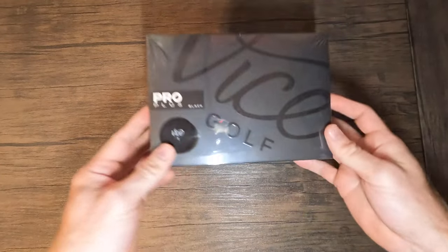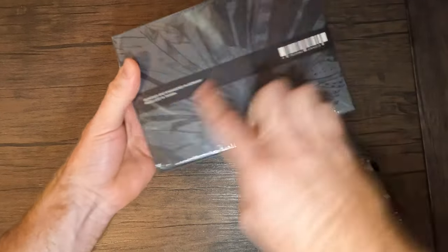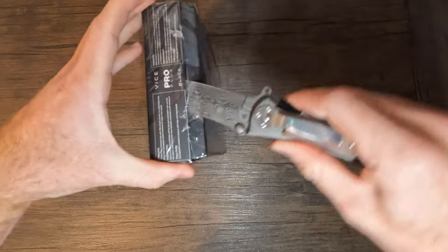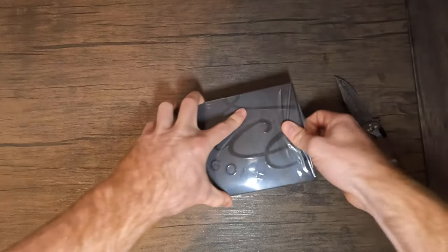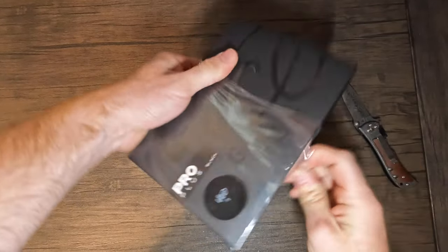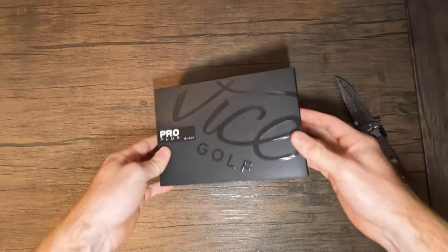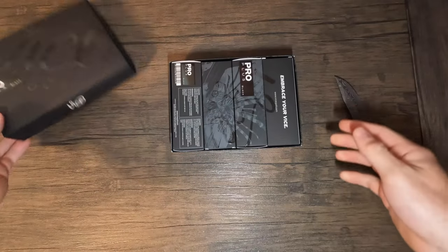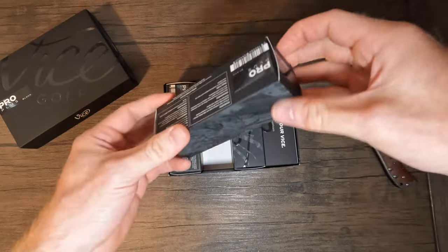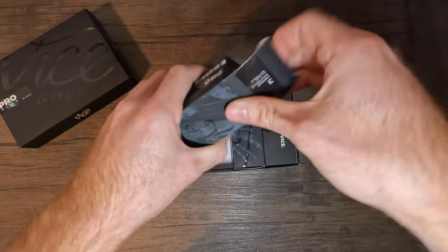On to the black - kind of the same exact design, black on black with the same logo on the back. I'm assuming these are probably going to be exactly the same. I've actually never seen a black golf ball, just like I've never seen a gold golf ball, so I'm very interested. I feel like these are going to be harder to find anywhere throughout the course.